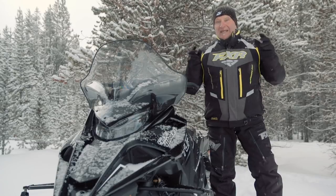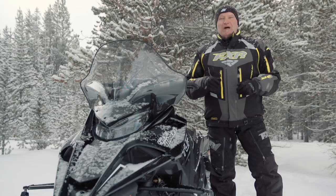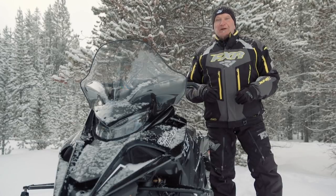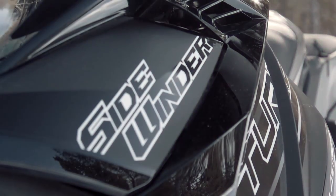Our crew calls it the anti-crossover because of that big 146 by 15-wide sneaker out back. The track is there to provide nothing more than the ultimate trail riding experience. Here's the straight goods.